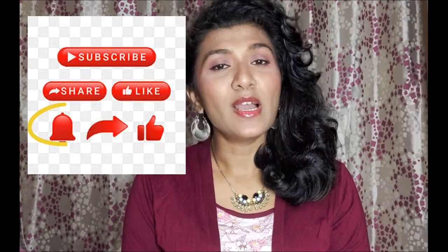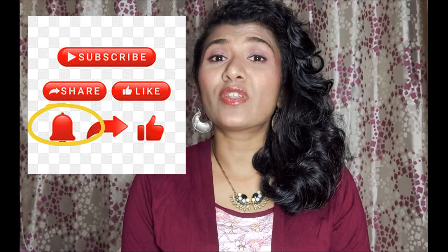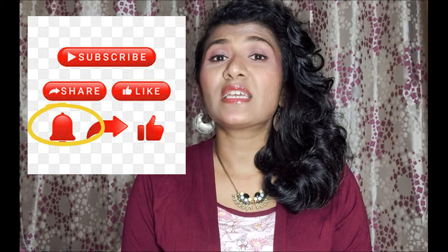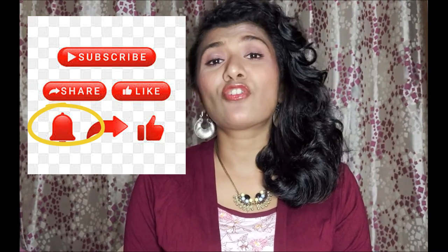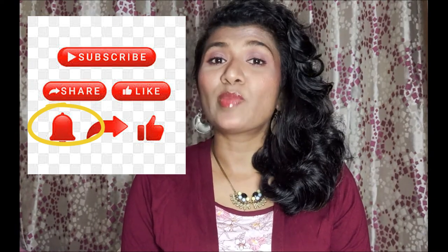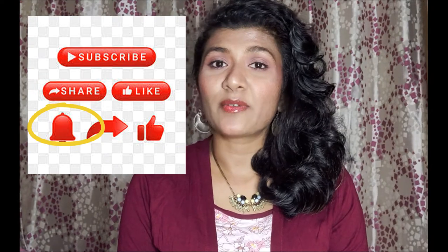Thanks for today's video, guys. I hope you like this video, and if you do, please take a moment to subscribe to my channel. Don't forget to hit that notification bell because 33% of my subscribers have not pressed the bell icon, which means you are not getting my notifications. Please do that so whenever I upload a new video, you will be notified. If you like this video, please give a big thumbs up and share this video. I will see you soon in my next video. Bye guys, take care.